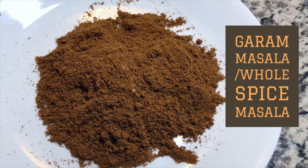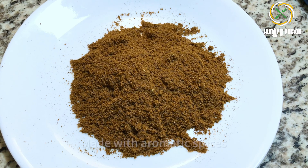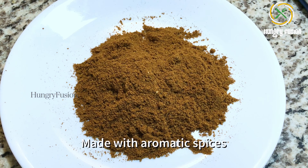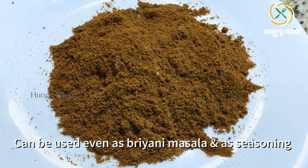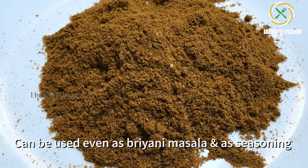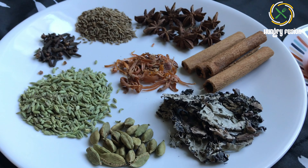Hello viewers, welcome back to Hungry Fusion. Today we are going to make garam masala, or whole spice masala. It is made by roasting and grinding aromatic spices. It can also be used as biryani masala or a seasoning for your vegetables. It is widely used in North Indian curry. Let's jump into the making.